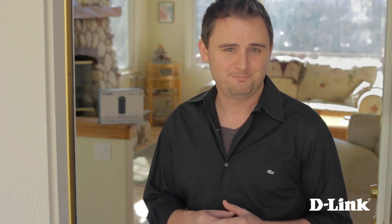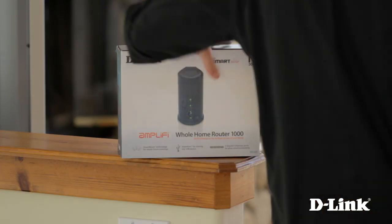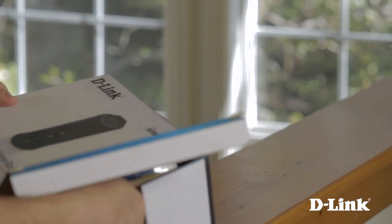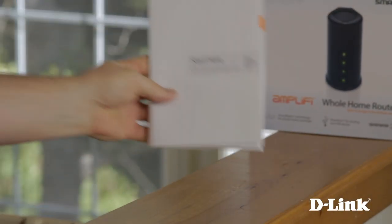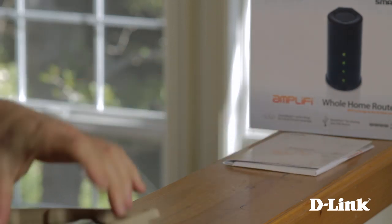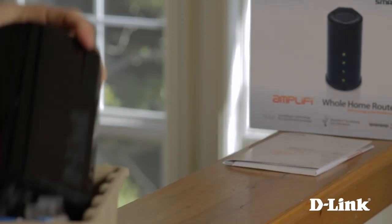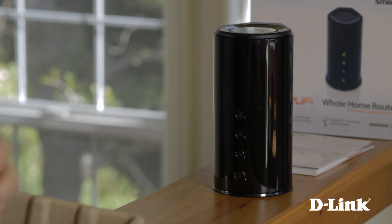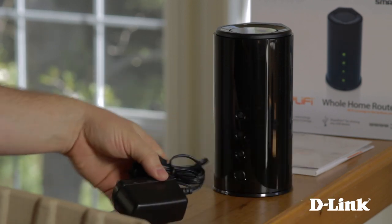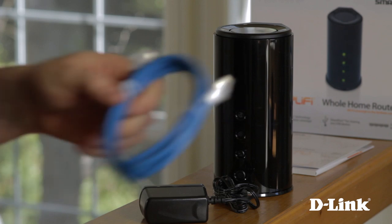Let me show you how to set one up. Inside the Amplify Whole Home Router 1000 with SmartBeam box, you have the product documentation and the quick start guide. Then you have the DIR645, also known as the Whole Home Router 1000, the power adapter, and a blue Ethernet cable.